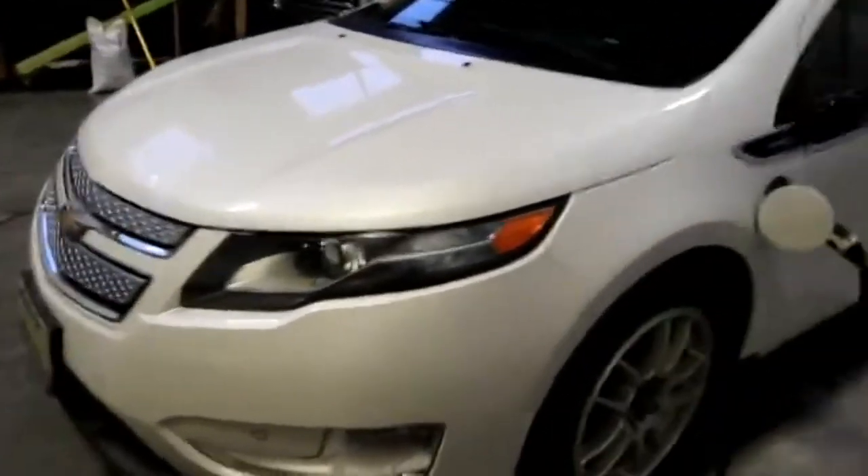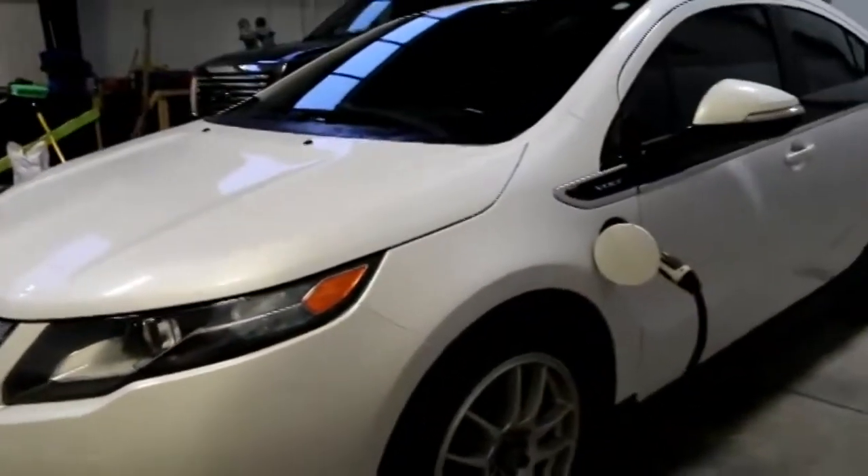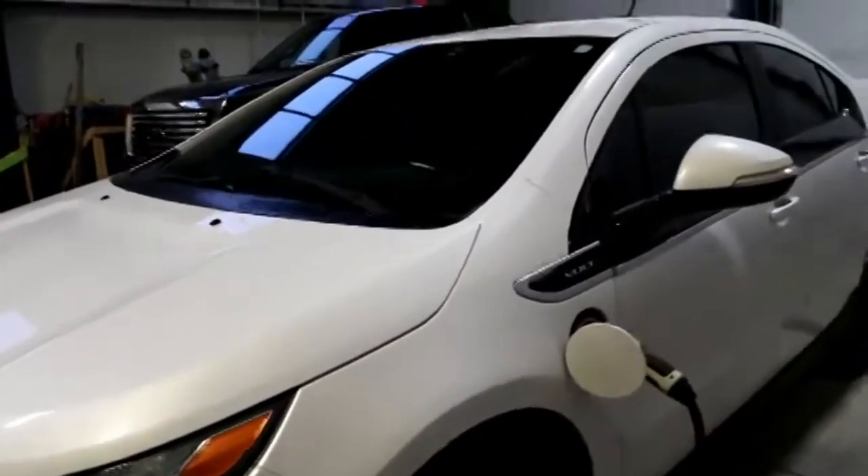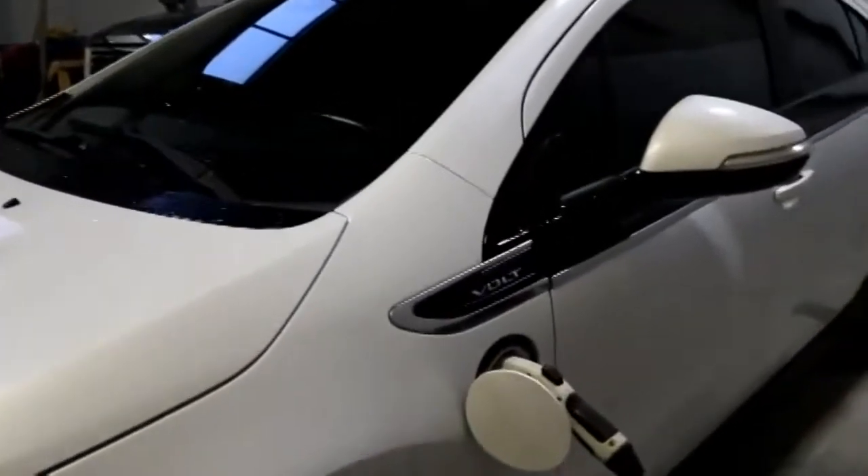As we look around, you'll notice the car sits very low to the ground. That's for aerodynamics — it's a very aerodynamically styled car.